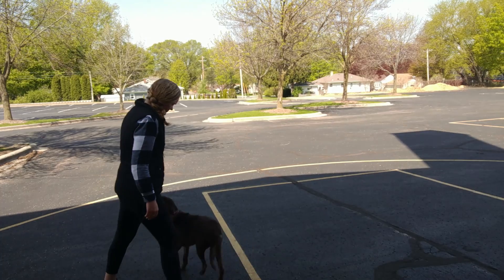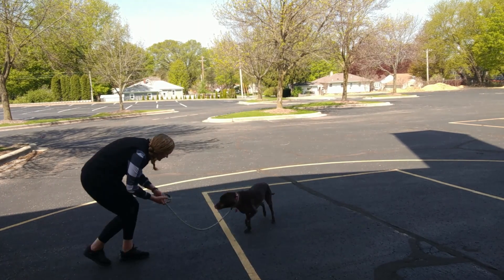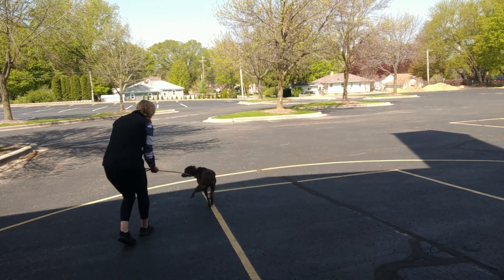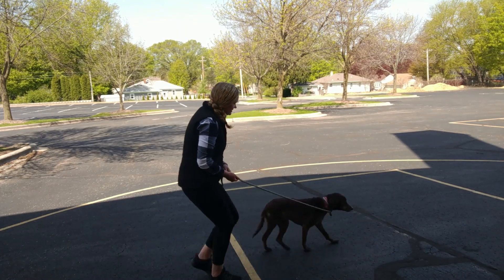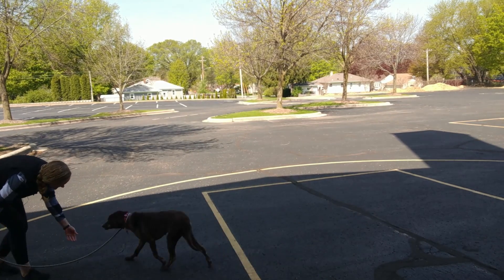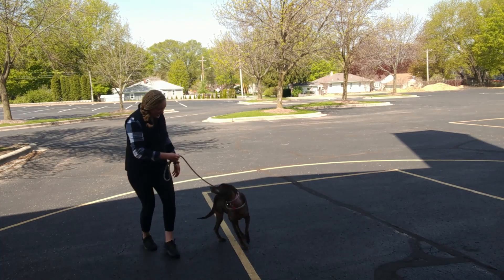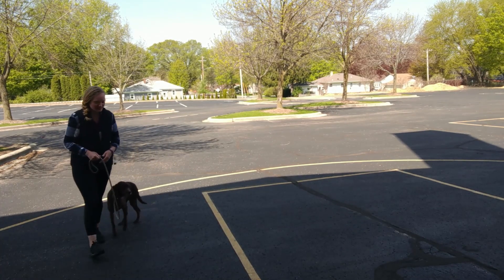Hershey, Hershey — good girl, hi, good girl. Hershey, come on, good girl, good. Hershey — yes, good girl, good girl, good. Hi, good girl. It was awesome. She just gave me her attention on her own that time.